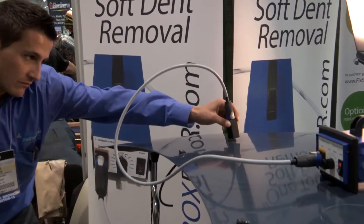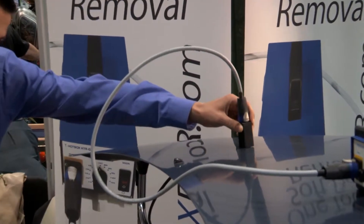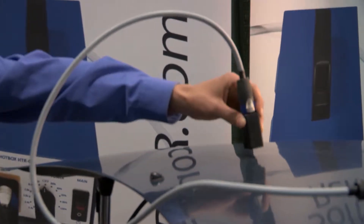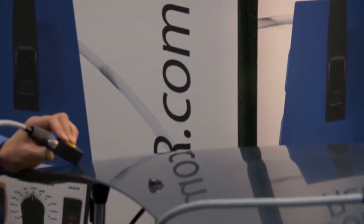He's holding it over the dent, right around it — wow, look at that! Paintless dent removal — that's part one. That is amazing. Can we see some other stuff?